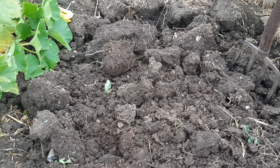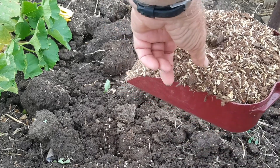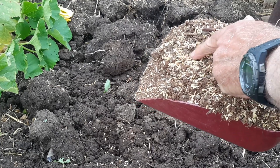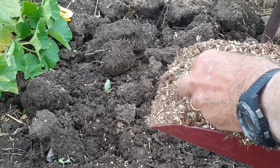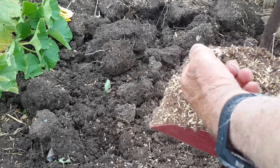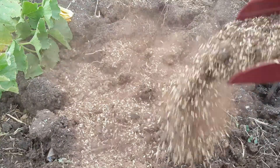I've got some Malawi Supermulch made, and this is the material. The white, or yellow, tan colored stuff is rice hulls, and there's some chicken manure in there that's dry, a little bit of peat moss, and then there's some chunks of compost in there too, some old dry stuff. We put it on dry, like this.